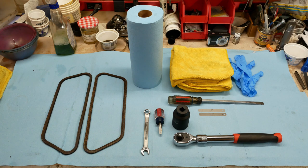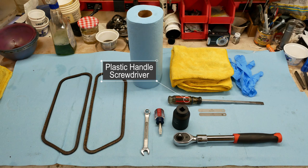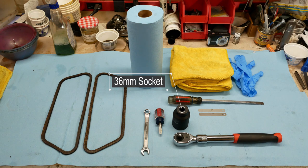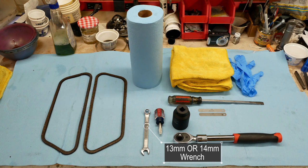Tools and supplies we'll need: rubber gloves, lots of shop towels, a big screwdriver with a plastic handle to get the valve covers off, our two feeler gauges — 0.004 inch and 0.006 inch — a 36 millimeter socket for turning the engine over, and a big ratchet for the socket. We'll also need a short stubby flat screwdriver if we need to adjust the valves and a 13 millimeter wrench for the lock nut on the valve adjusters.